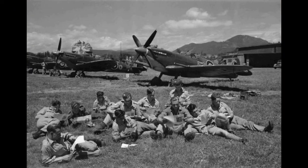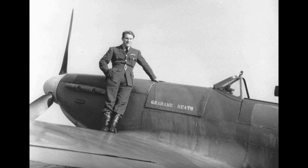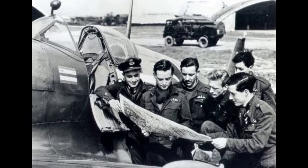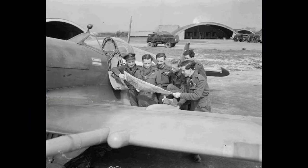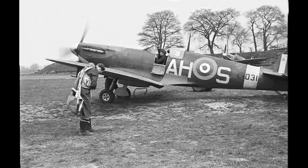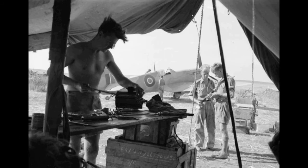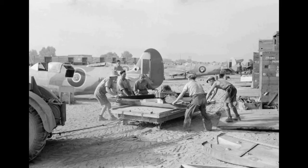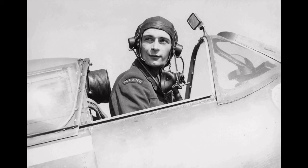Initially these were refurbished aircraft, but subsequent shipments were factory new. A total of 1,185 aircraft of this model were delivered through Iran, Iraq, and the Arctic to northern Soviet ports. Two of these were the Spitfire HF Mark 9 high-altitude modification, while the remainder were the low-altitude LF Mark 9. The last lend-lease shipment carrying the Mark 9 arrived at the port of Severodvinsk on 12 June 1945.